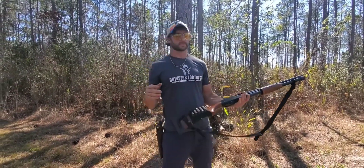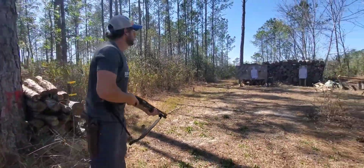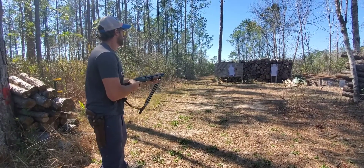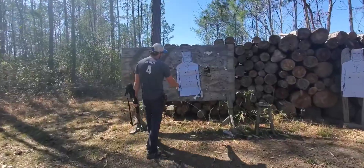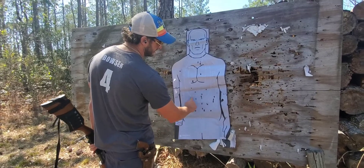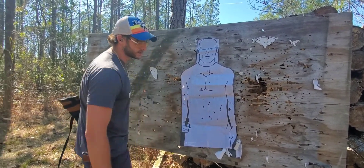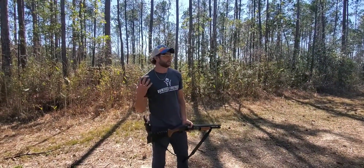We're going to hip fire this at 15 yards — let's see how accurate it is. That's pretty damn accurate. Here's the wad, there's the wad, here's the shot pattern. At 15 yards it's tightening up. Now let's finish at seven.